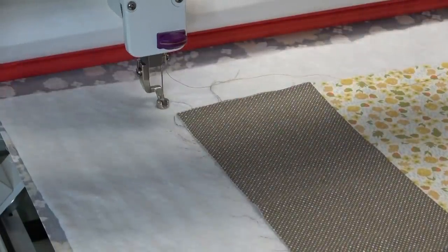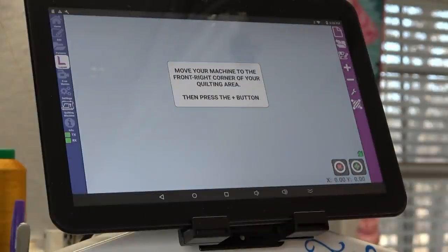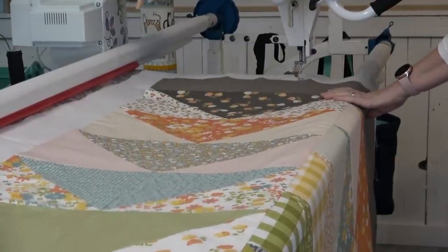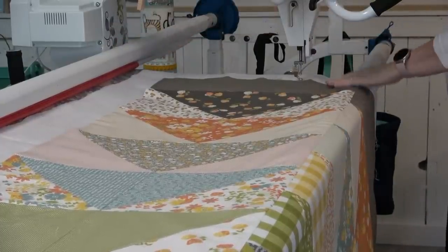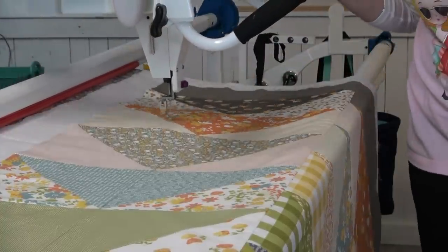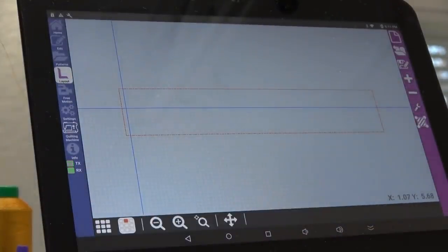That way I know for sure the pattern is going to cover the edge of the quilt. I'm going to back it up — this will be my starting line — and touch plus. Now I move it all the way to the other end and down toward the belly bar, pull it until it hits the body of the machine in the back, back it up about an inch, and hit the plus sign. Now I have a table width of 74.38 and a height of 13.44 — that's a pretty big quilt. That is the main pattern box for the layout.